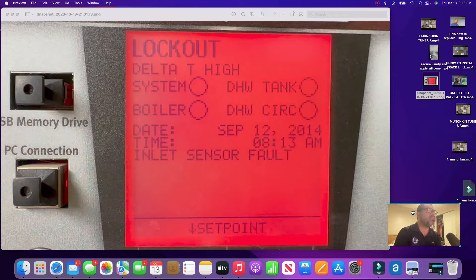This is the screen showing the fault — it's a lockout. If you see the second line, it says Delta T high; the Delta T is too high. And then all the way at the bottom it says inlet sensor fault. So be careful: the root fault at the bottom is the inlet sensor fault. The Delta T is high because the sensor failed. If you go to the troubleshooting section and find Delta T high, it's going to tell you to check the pump, check the piping — but you know your boiler has been working and the pump hasn't changed, so that's not to blame. We have to focus on the inlet sensor fault.